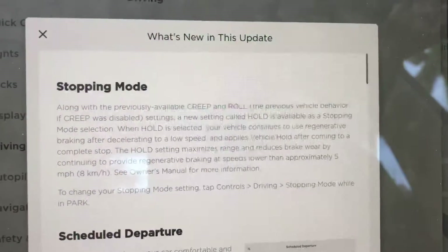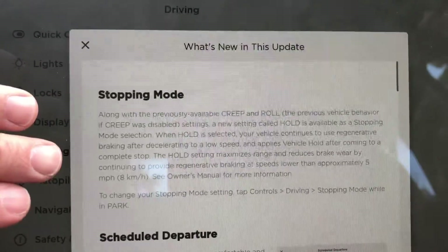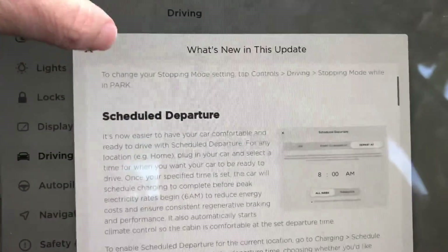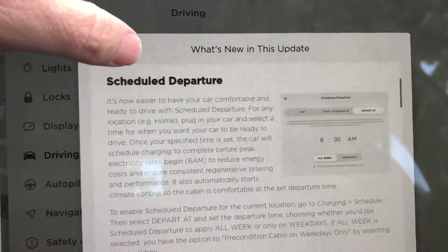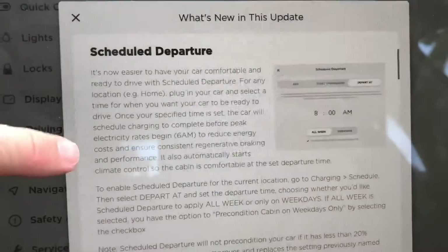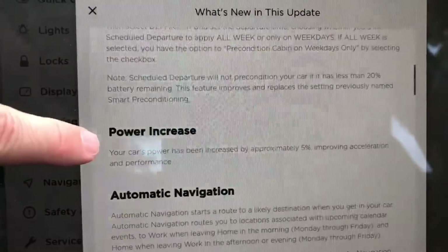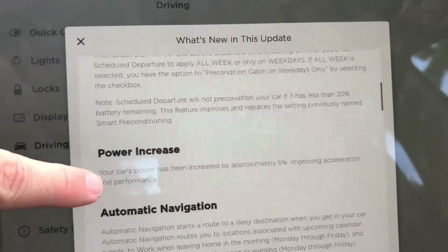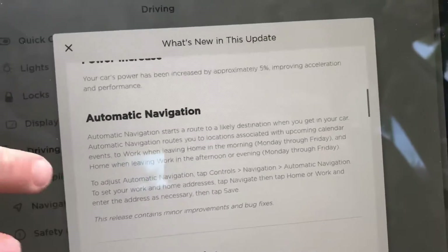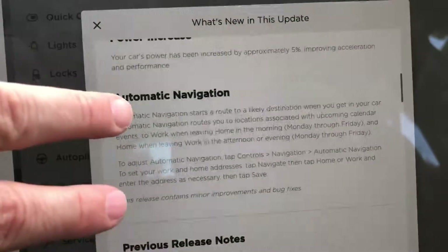Looking through the release notes, we see there's a new stopping mode that I'll talk about in just a minute. There's also scheduled departures, which allows you some flexibility in how you set up your car. There's a power increase that allows you to get another five percent or so out of the car, and then there's automatic navigation so when you get in the car it automatically routes you to home or work.